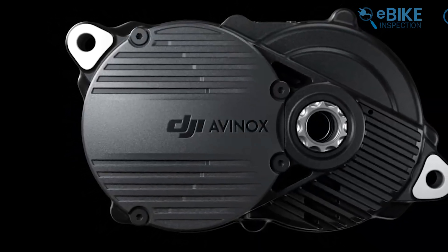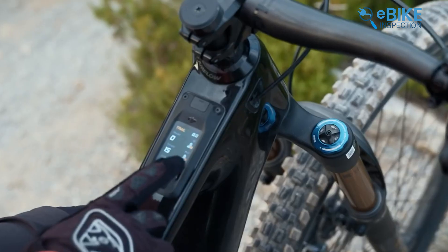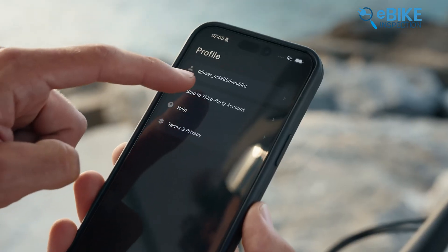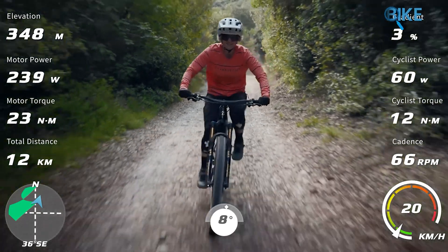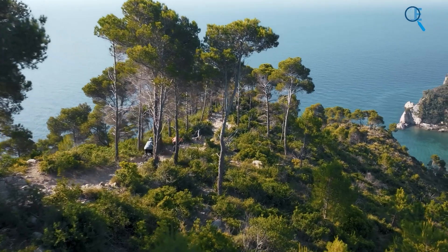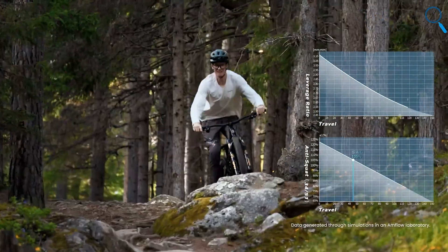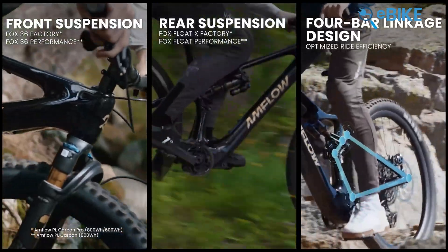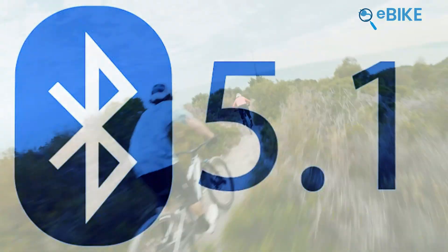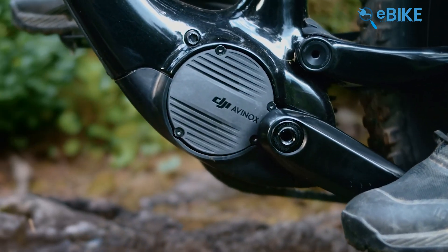DJI never lags behind in terms of smart features. You're going to have a 2-inch OLED touchscreen display integrated into the top tube of the bike. This display is particularly noteworthy for its ability to take a SIM card, enabling remote access and bike tracking. It comes equipped with a GPS sensor, gyro sensors, and a barometer, along with connectivity options such as ANT+ and Bluetooth 5.1. This technology allows riders to track their rides accurately and save valuable data.